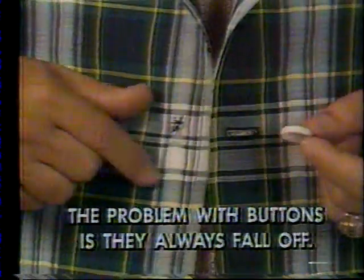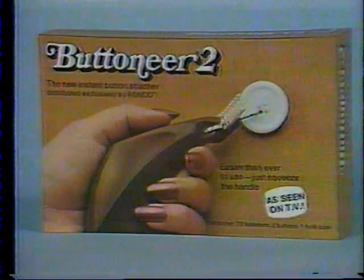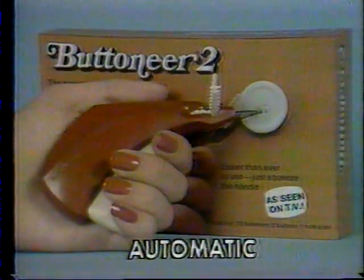The problem with buttons is they always fall off. Bachelors lose buttons, kids especially lose buttons. Mothers and grandmothers still sew buttons on the old-fashioned way. This Christmas, get them the new automatic Button-Ear-2.